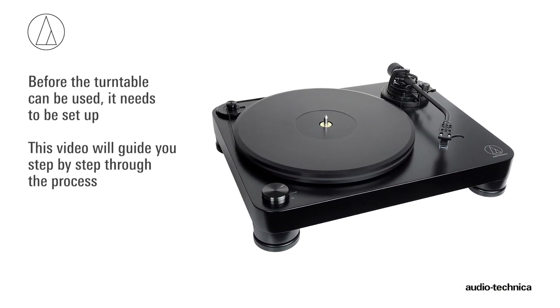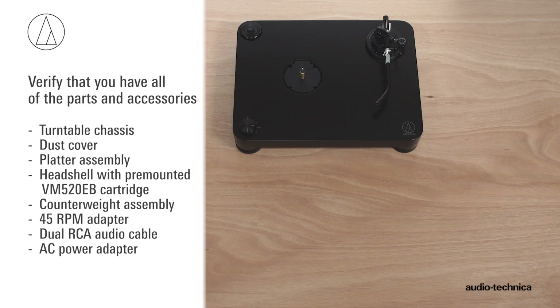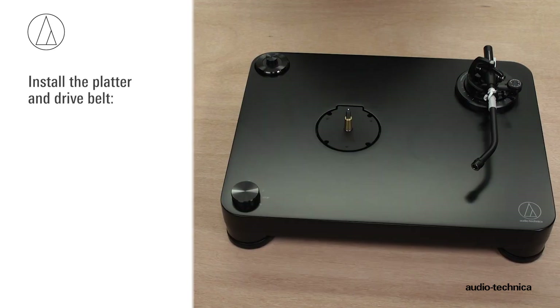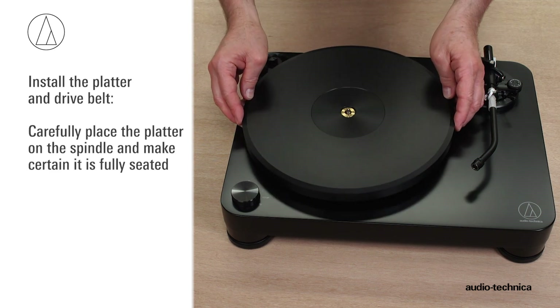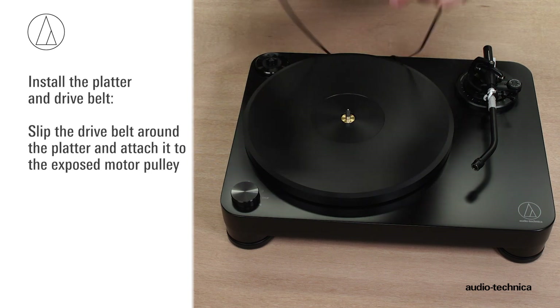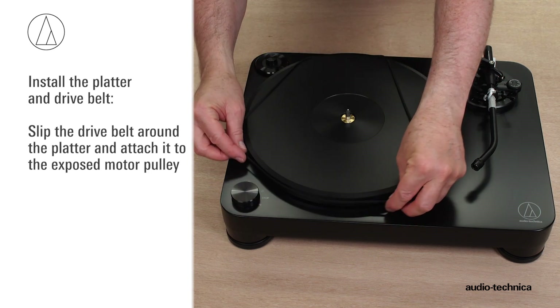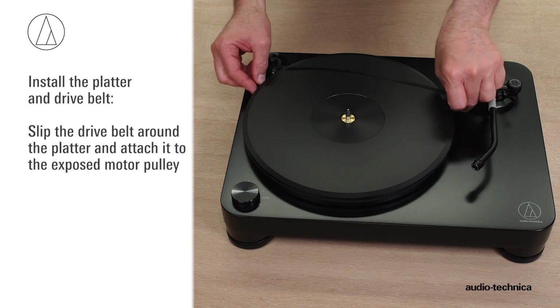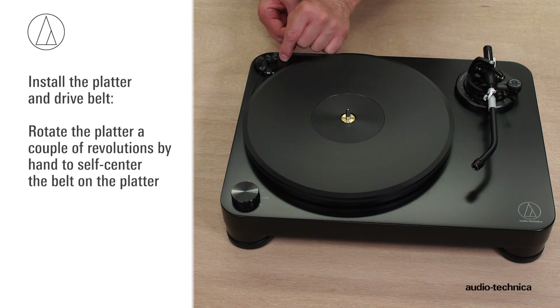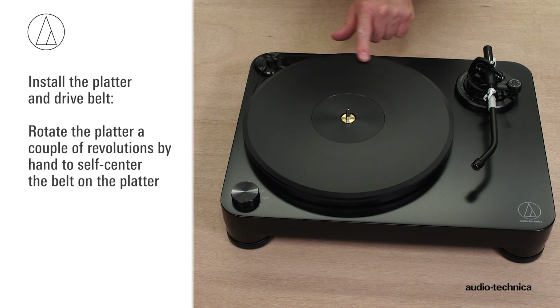Before you can use the turntable, it needs to be set up. Carefully unpack the turntable and verify that you have all of the parts and accessories. Install the platter and drive belt: carefully place the platter on the spindle and make certain it is fully seated. Slip the drive belt around the platter and gently attach it to the exposed motor pulley, making certain that the belt is not twisted. Rotate the platter a couple of revolutions by hand to self-center the belt.